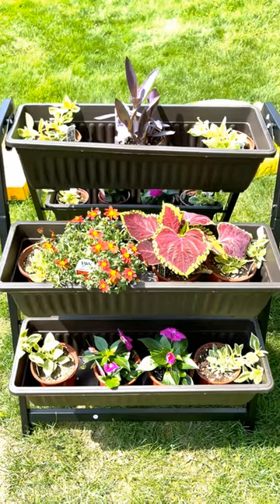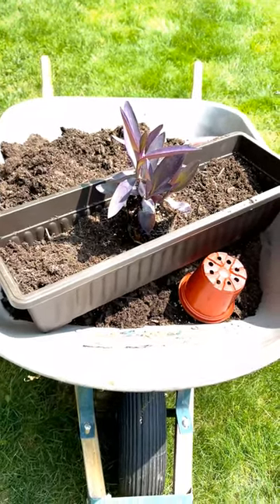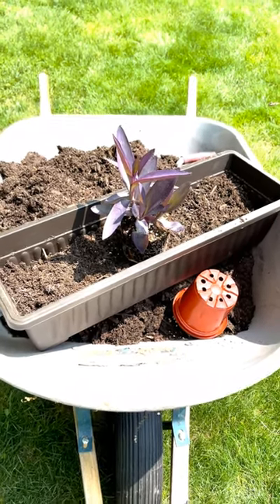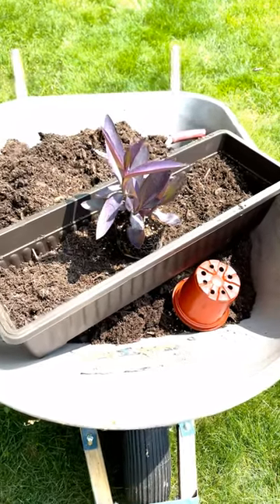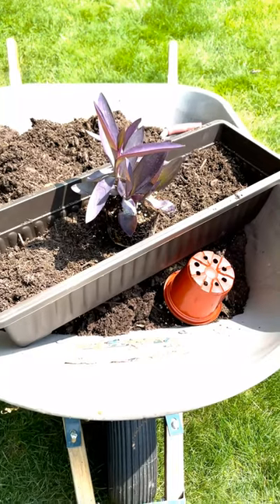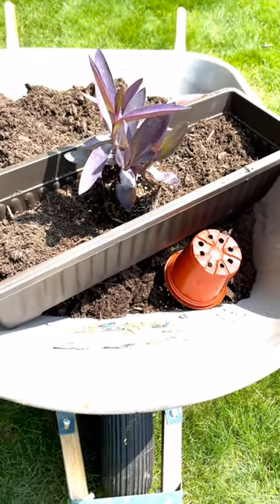Alright, let's bust out the dirt and go. For me the easiest way to do this is I open up the bags and place them in the wheelbarrow. Here is what I'm doing — just what I described — placing the plants in, and then there's enough of a level in there that I can compact more dirt on top of it.